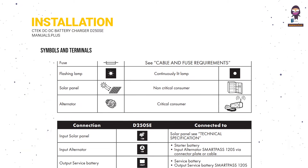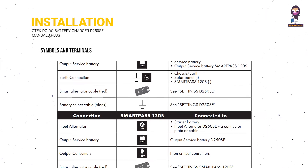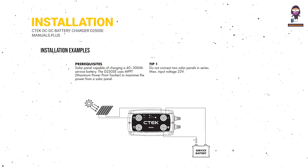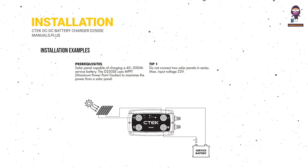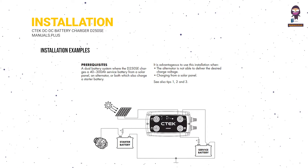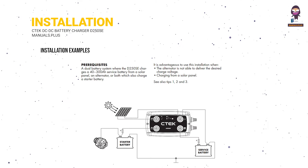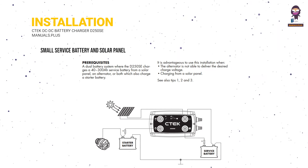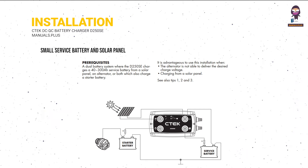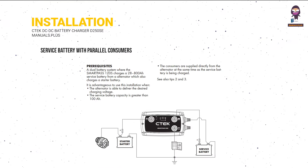Symbols and terminals. Installation examples include: solar panel, small service battery, small service battery with solar panel, solar panel configurations, and service battery with parallel consumers.